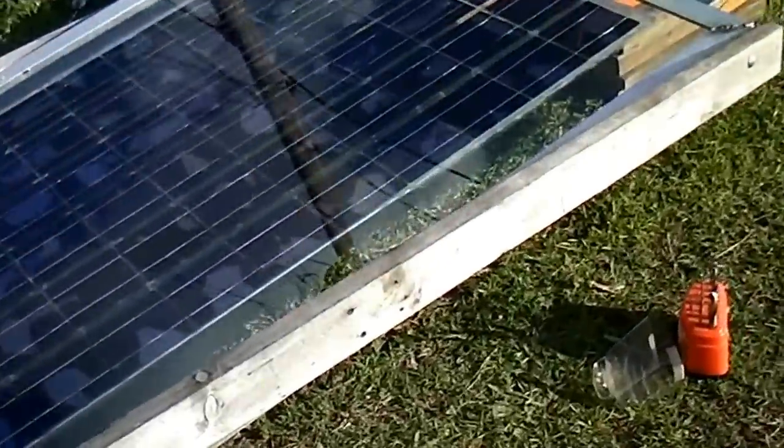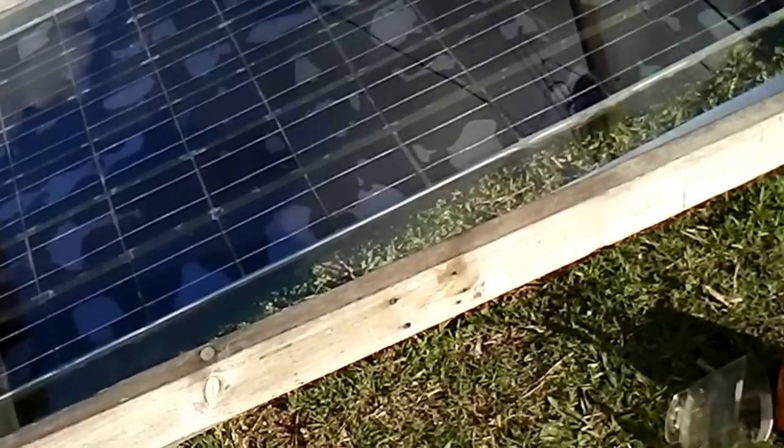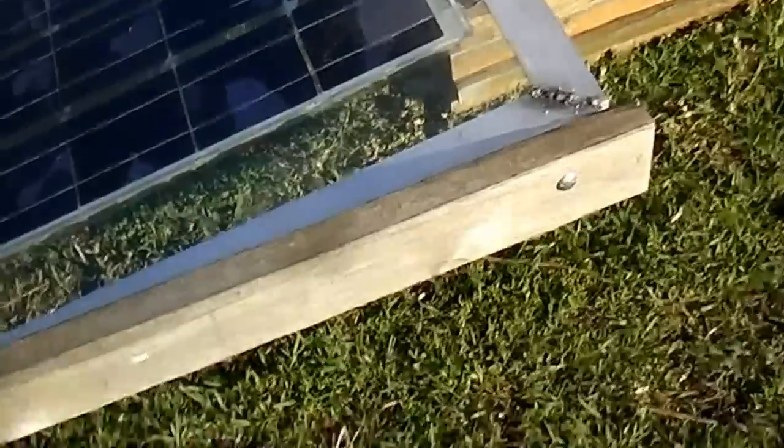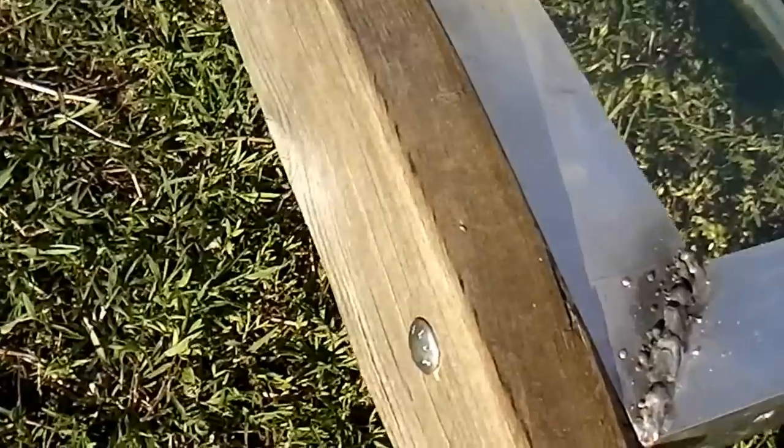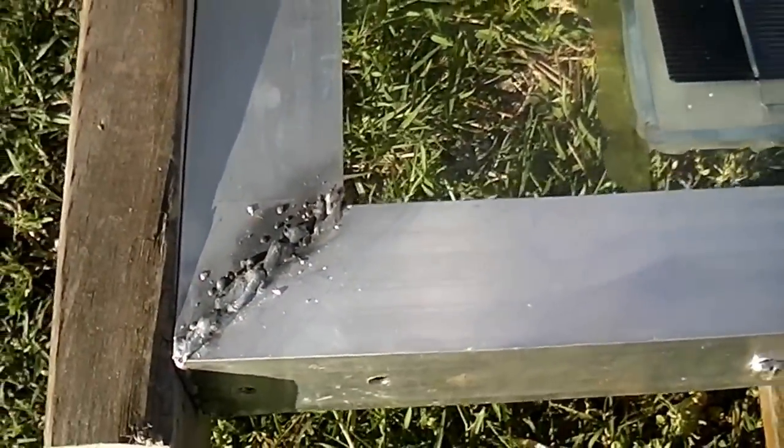This is a homemade solar panel I made. I wanted to make it adjustable, so I put a little bolt through the side right here, and then it bolts onto that. I'm getting ready to do another one over here.